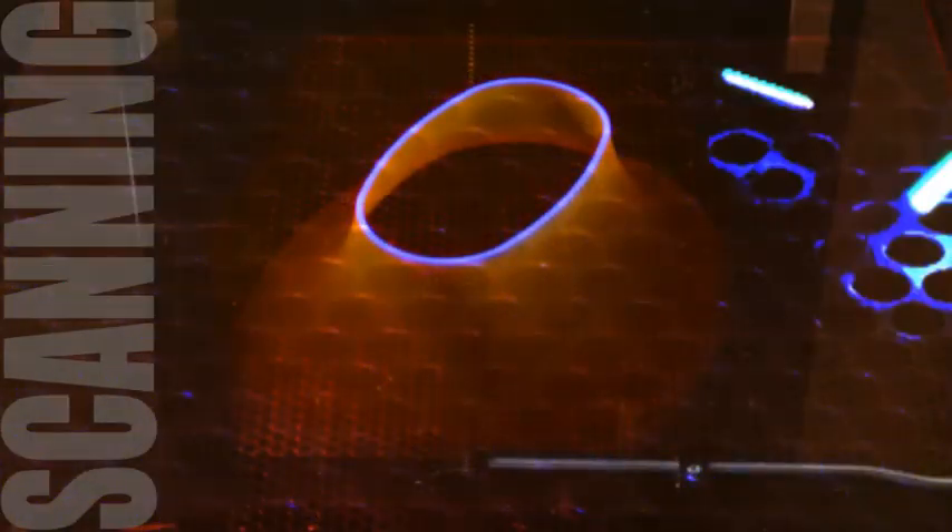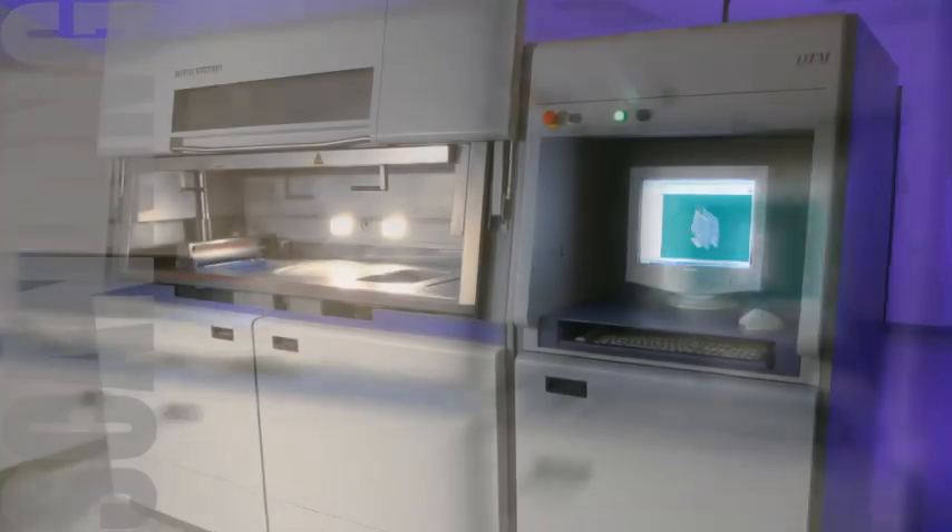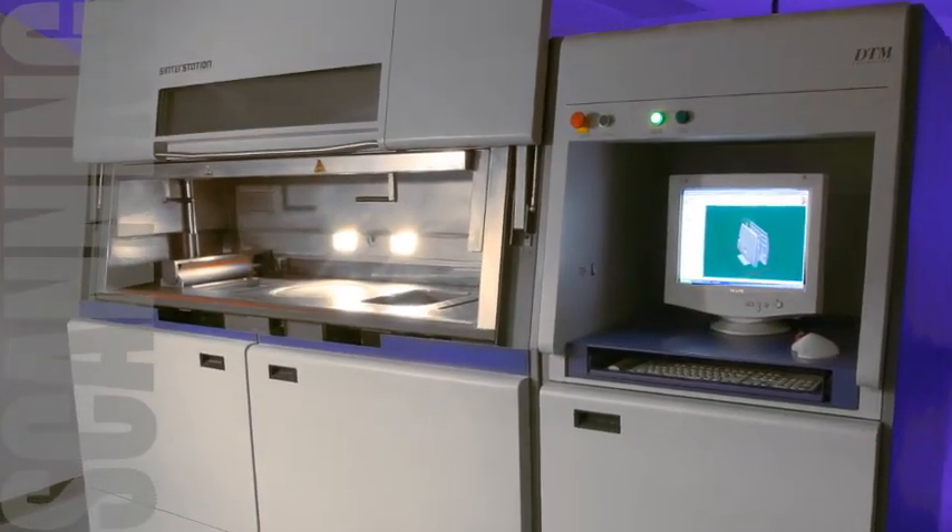We work with Roush's rapid prototyping group. We can scan clay models, import the scan data to the SLA machine, and make it grow an actual part that a designer or an engineer can use and view without destroying or damaging clay models.